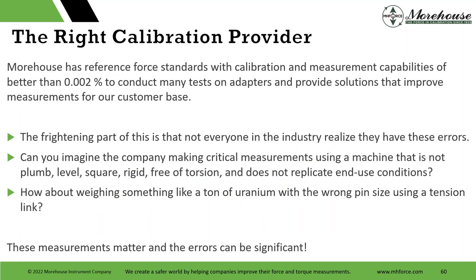With our 0.002% standards, a lot of the testing I showed — like loading through top and bottom thread differences — may not be detectable if you're at 0.05% or some other levels. The frightening part is not everybody in industry realizes they have these errors. Maybe some of you are thinking, 'We never thought about that — we never thought about sending a top block.' Today you can change that. Start sending a top block. Let people know how you're threading it.